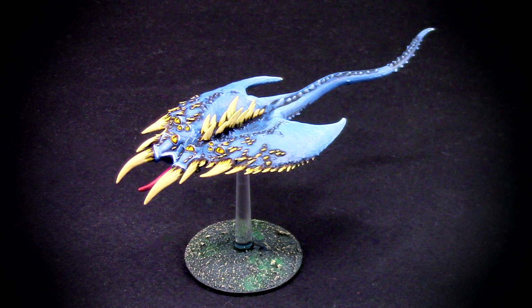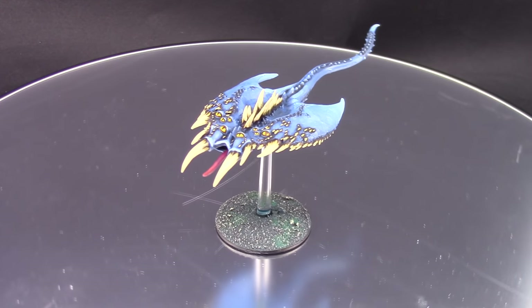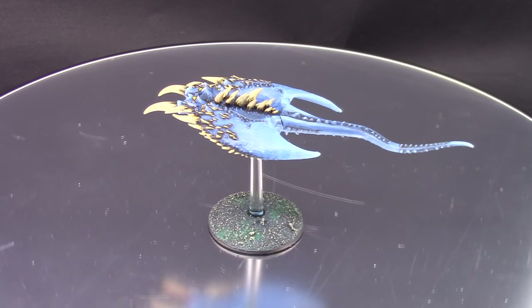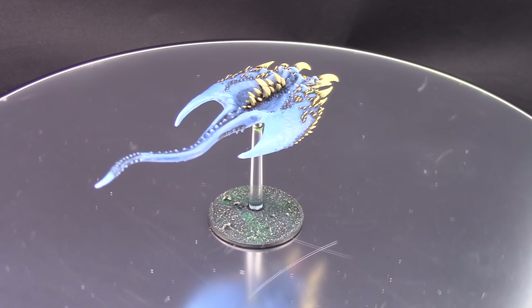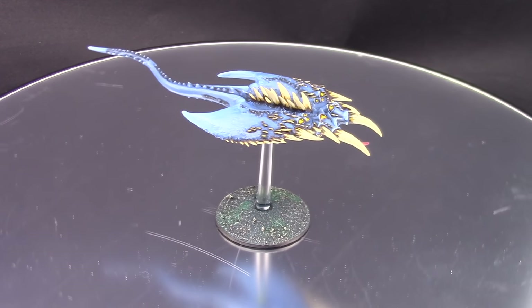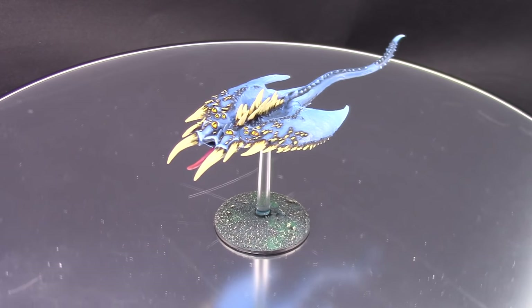Welcome to this painting tutorial. In this video I'm going to paint the Screamer of Tzeentch for either Warhammer 40K or Age of Sigmar. This is a fairly simple color scheme — we do get a little bit into blending, but I think it's not that hard to paint these guys up very quickly and very effectively with the method I'm going to show you. If you like this video, don't forget to like, comment, and subscribe.